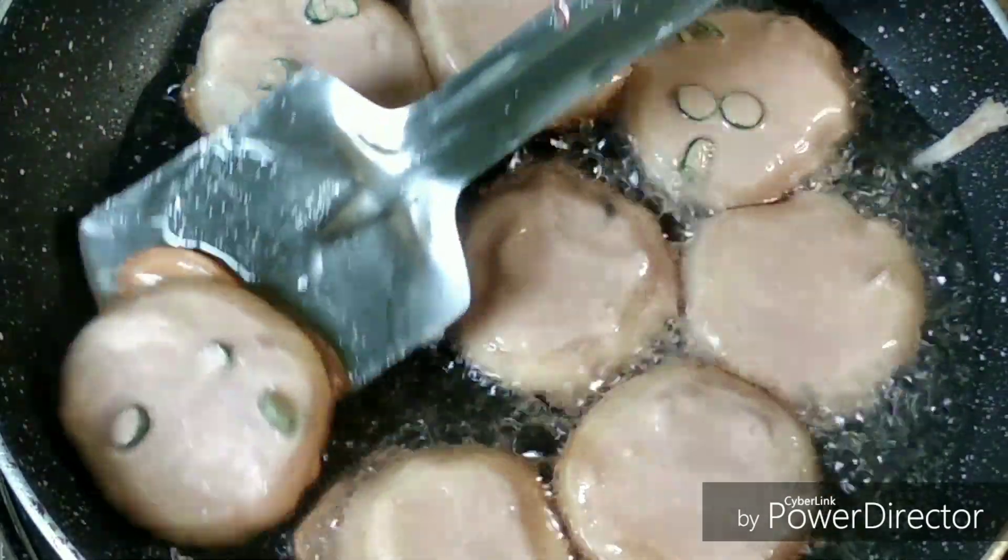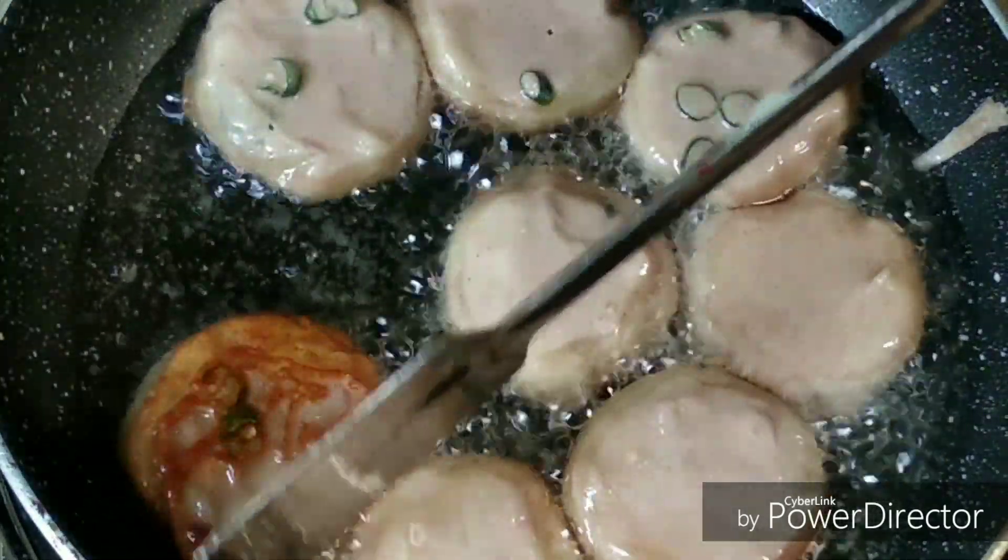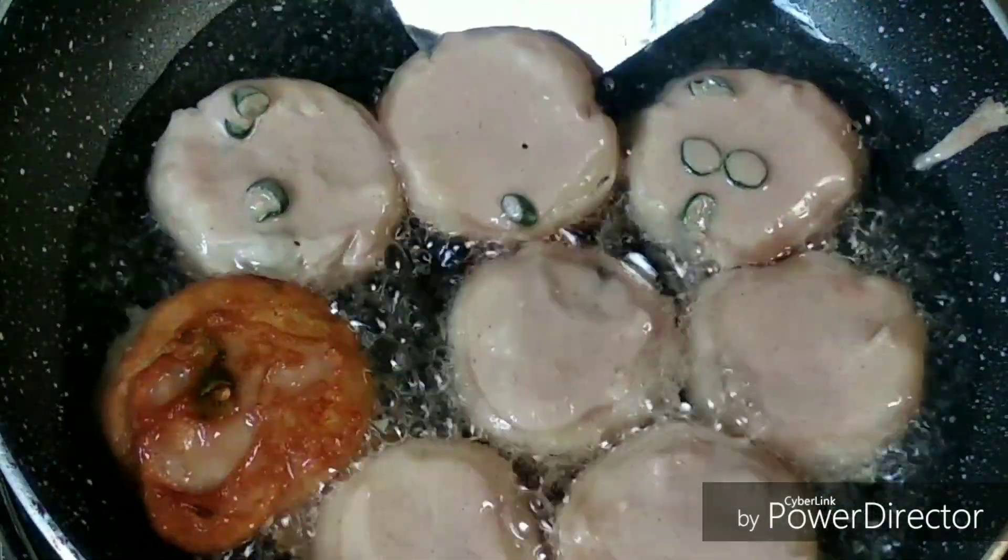Once one side of the cutlet is cooked properly, we're going to flip them very gently.